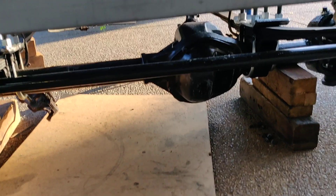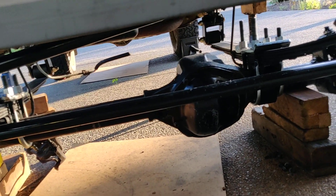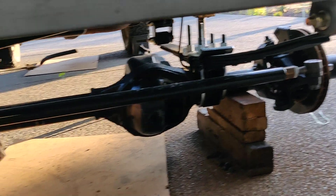I haven't done anything for the exhaust or the front drive shaft yet. I'm going to be doing that after I finish the shock mounts.